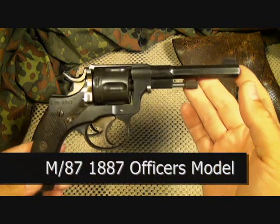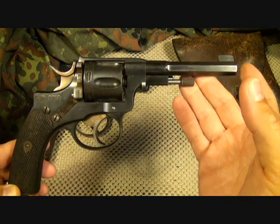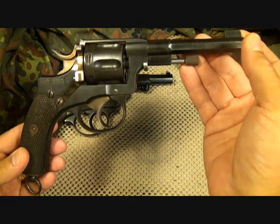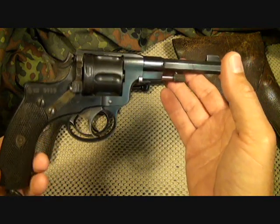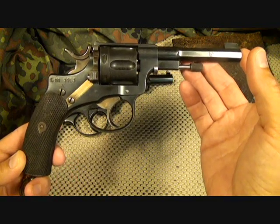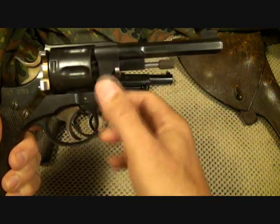This is the model 1887 officer's model for the Swedish military, made by Husqvarna, which was an improvement over the original Nagant design. It was designed by Nagant and fires the 7.5 Nagant round. Those are fairly hard to come by but available here and there — very similar to 32 ACP. In fact, many of these were converted to 32 ACP in the 1950s. There were about 14,000 of these made by Husqvarna. It was issued from 1887 to 1905 but served the Swedish military up until 1947. It is a six-shot with a fluted cylinder.